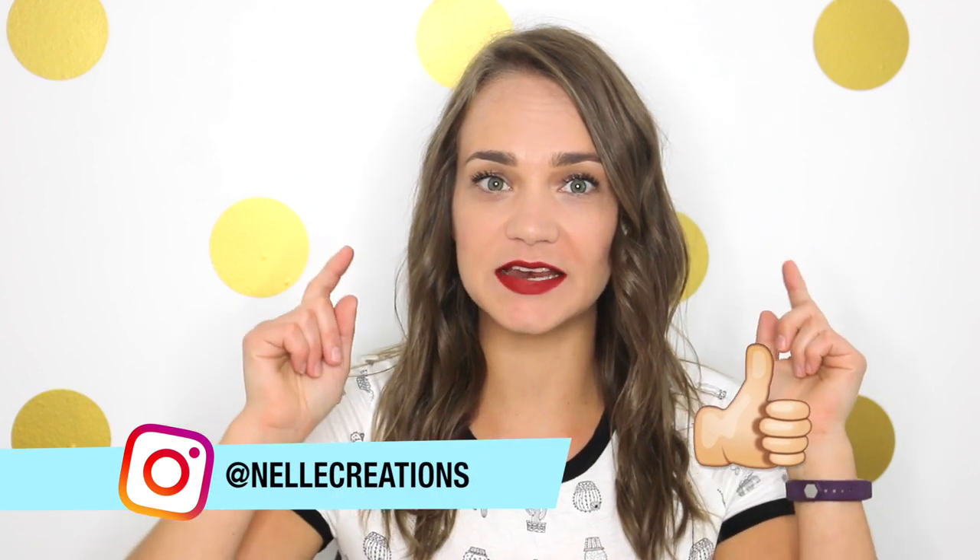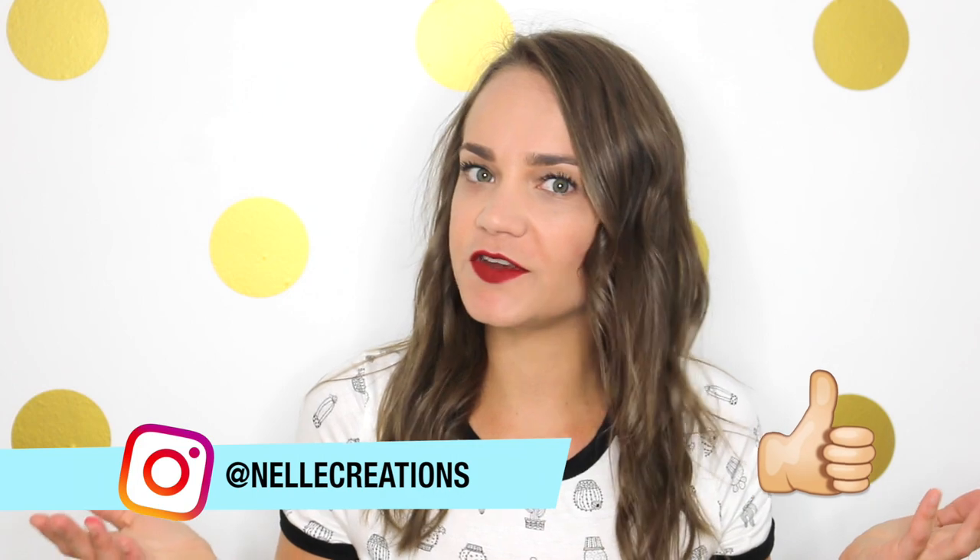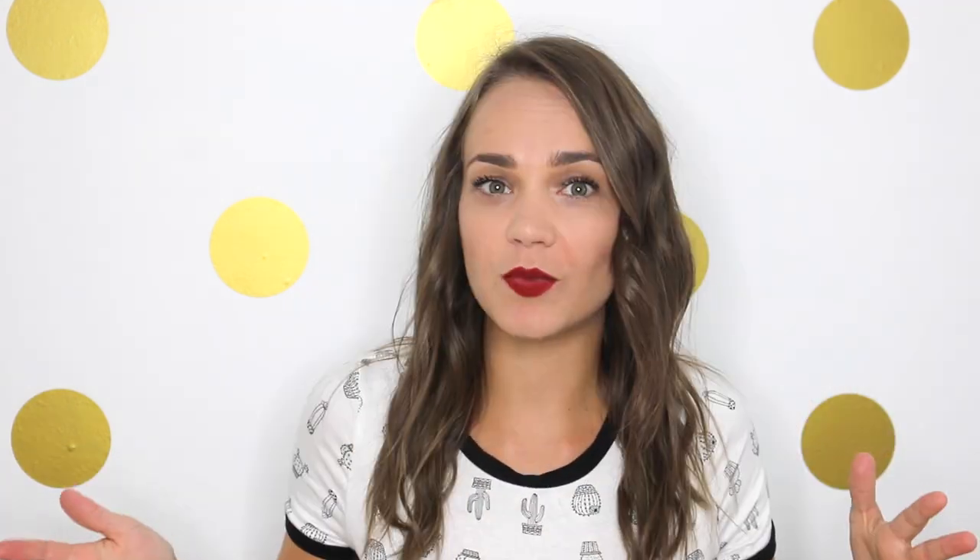Hey guys, welcome back to my channel, it's Janelle. Remember, if you're not already subscribed, make sure you subscribe by hitting the button down below. And if you like it already, make sure you like the video too. Since everyone's gonna be wearing a bathing suit, what better DIY to do than some DIY bathing suit trends?